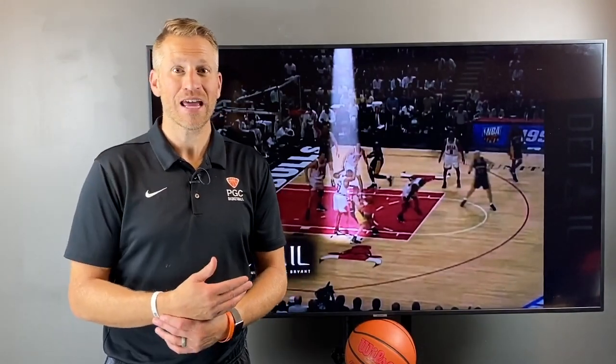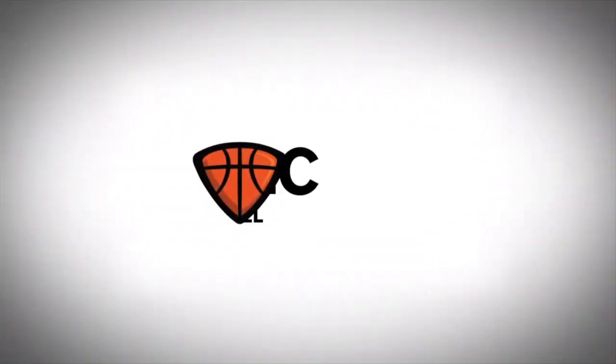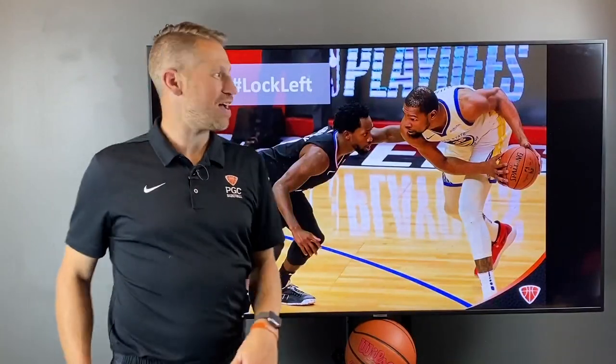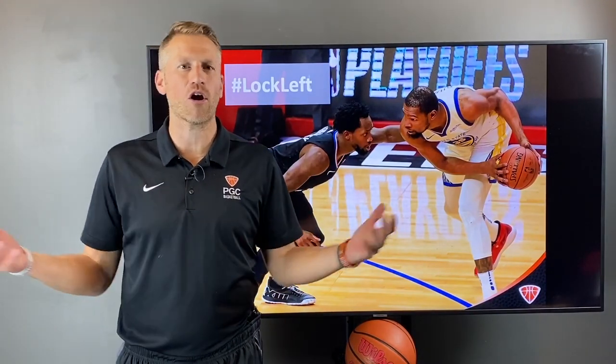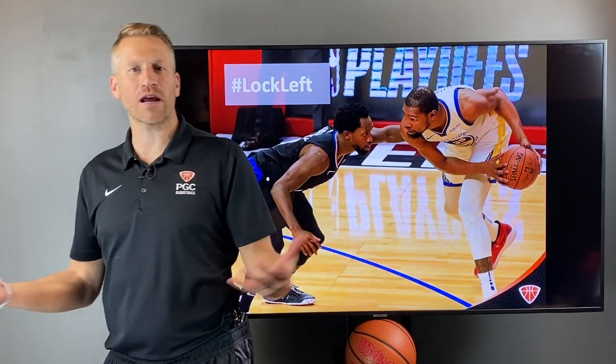Being competitive isn't just trying hard — it's understanding strengths and weaknesses. Lock down defense by locking left. A lot of coaches and players ask: aren't I going to just get beat if I open up that much and force them left?